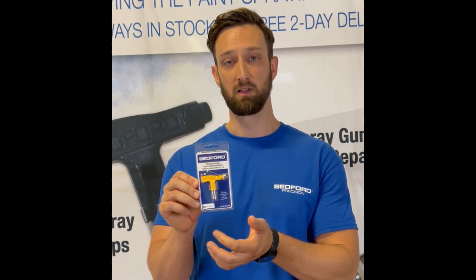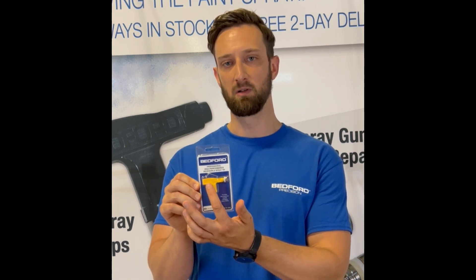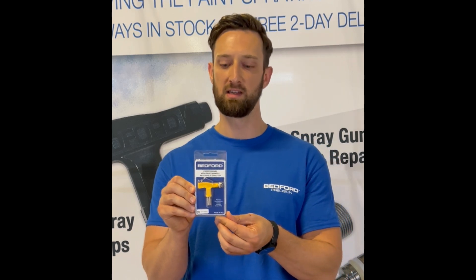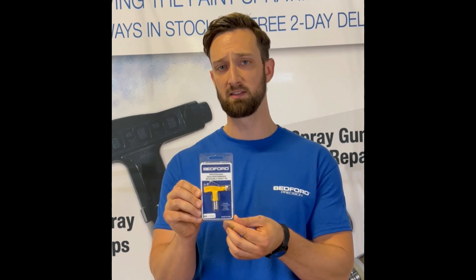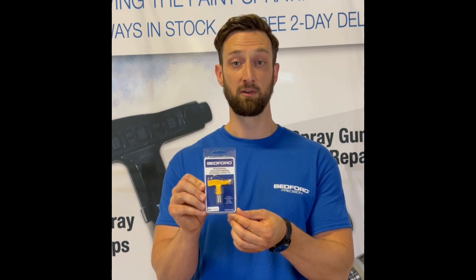The third style of Bedford tips that we offer are line striping airless paint spray tips. You can identify these by the yellow handle on the tip. Just like the other two styles, these are available in different orifice sizes and spray angles, so make sure you pick the right one for your application.